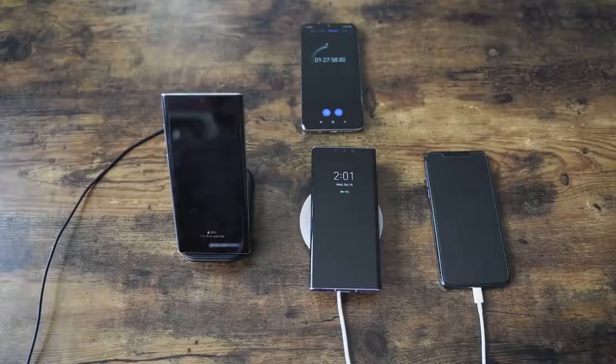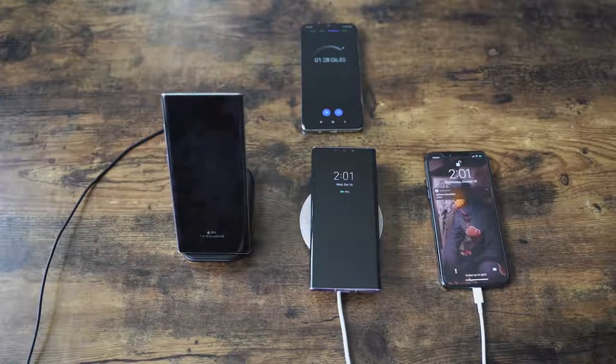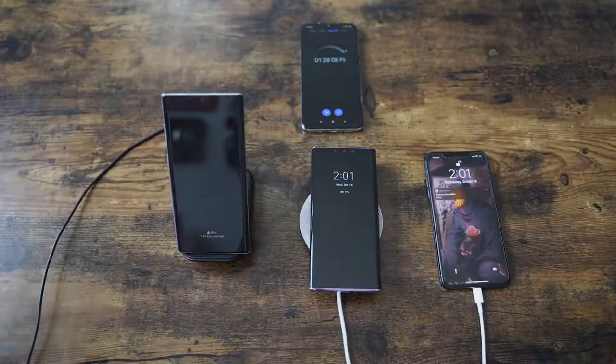Speaking of that battery, Huawei has a couple of options to recharge the 4500mAh battery. You've got a 40-watt charger that takes about an hour and three minutes, which is really good. I did a couple of battery charge tests which you can go ahead and take a look at, and it shows you how well this performs.